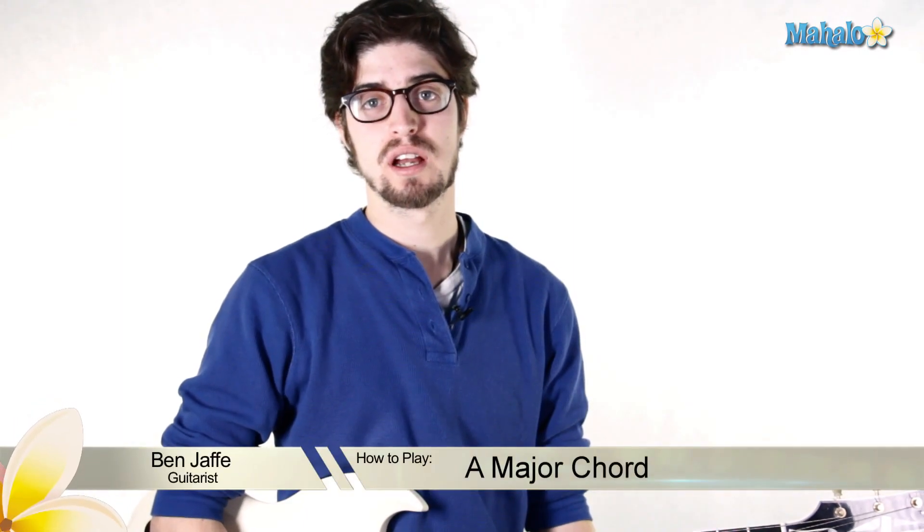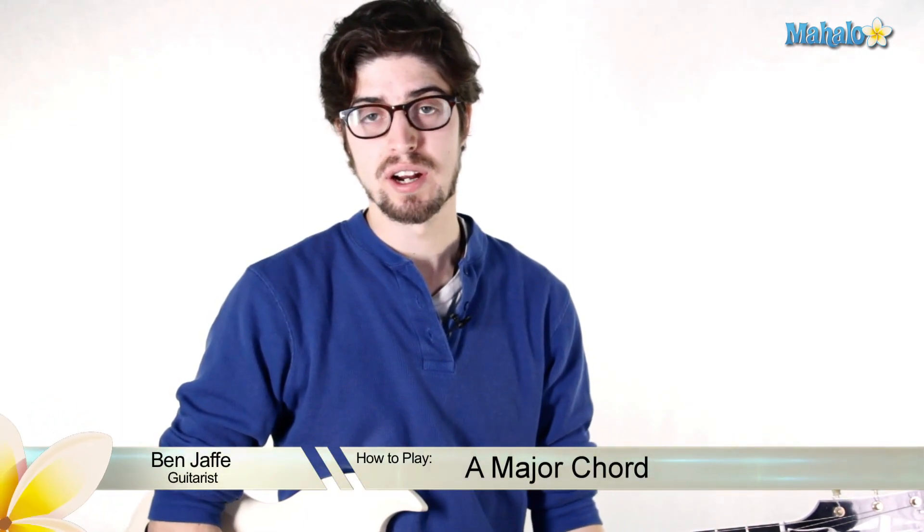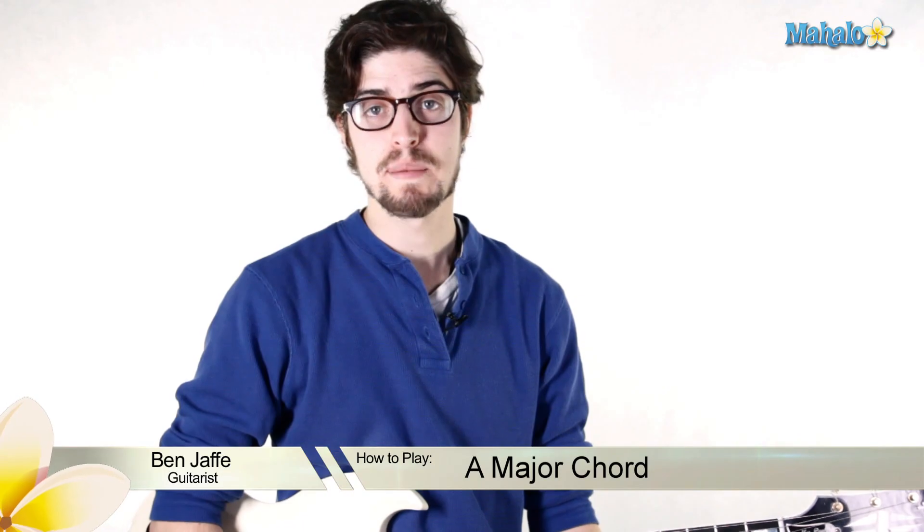Ben here. We're talking about basic chords. The first one we're going to do is an A major chord. This A major chord we're going to play in two ways.